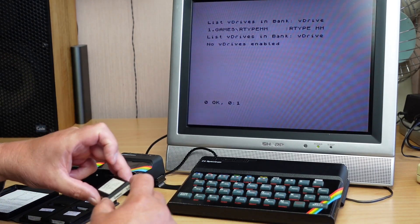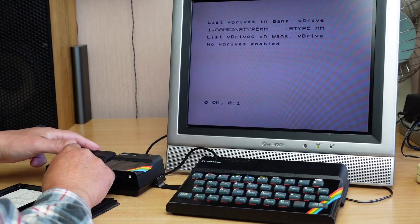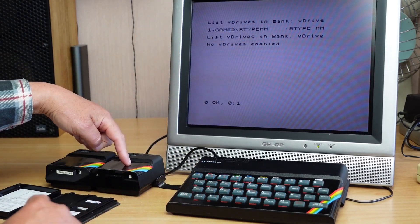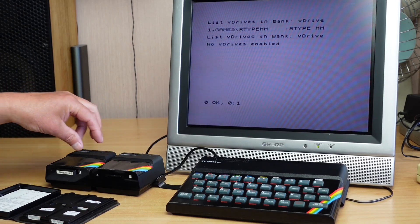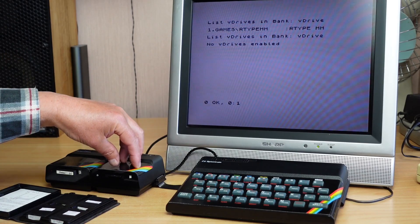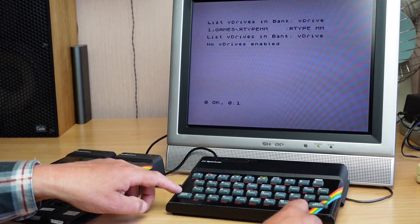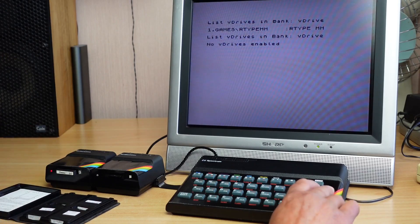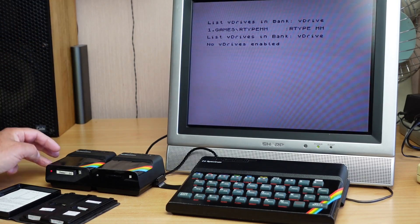Before we go any further, I will format this cartridge here. If I put it into the drive there — because we've got no drives enabled on the V-Drive, you can have up to eight virtual micro drives — however many micro drives you've got assigned in the V-Drive, you add one and that's your physical drive. Because I've got none assigned, it should be drive one. So let's do a quick cat on that cartridge.